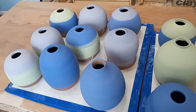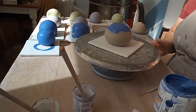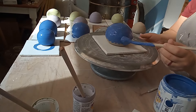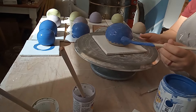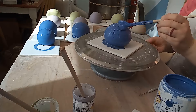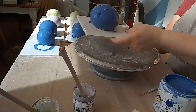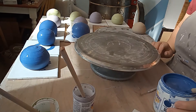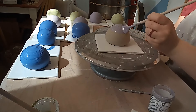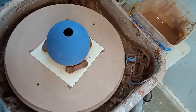After they dried for a day or so, I wired them off the bat, smoothed the bottom with a sponge, and added underglaze to them — some got one color, others got two. You may notice the pots shown here are a completely different shape; that's because these are actually little salt cellars featured in their own video. I'm using this footage because I apparently forgot to record myself underglazing the soap bottles, so just imagine the same process happening.